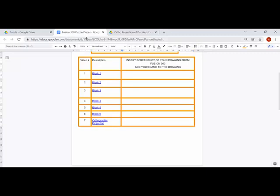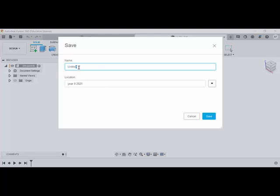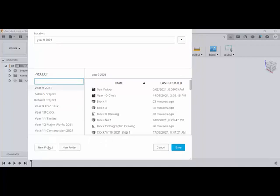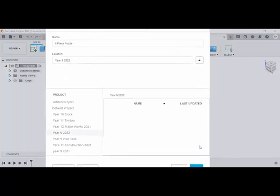I'm going to draw block two, and you'll need to have Fusion 360 open. Here we are with Fusion 360 - every time we draw, we want to make sure the document is saved. So a new design, and we'll save. We're going to call this the six-piece puzzle. We'll create a new project - this will be Year 9 2022 - and save that. Everything you do this year we'll throw into here.